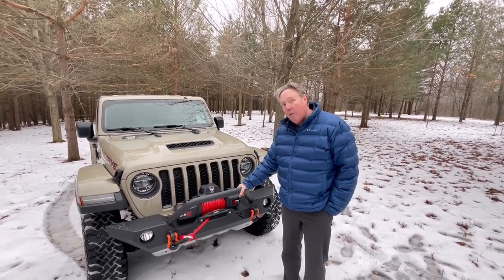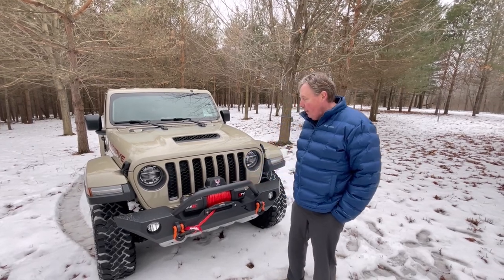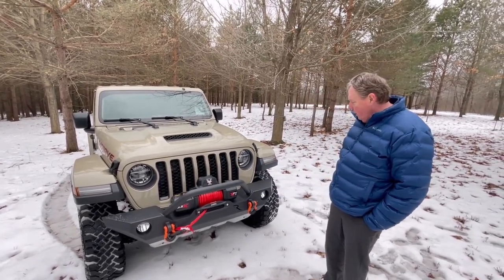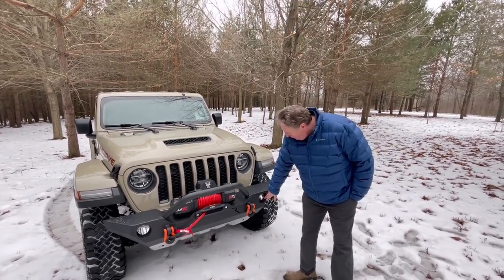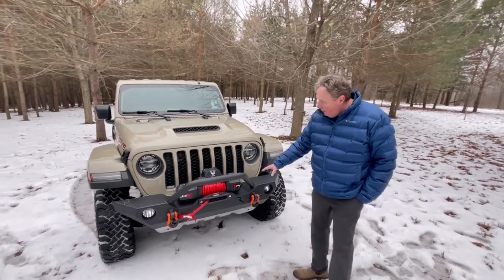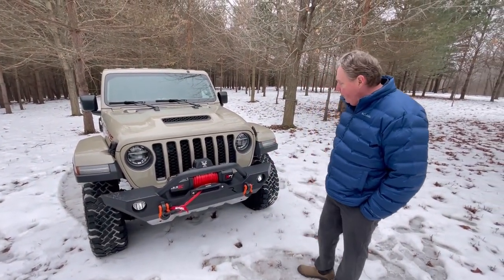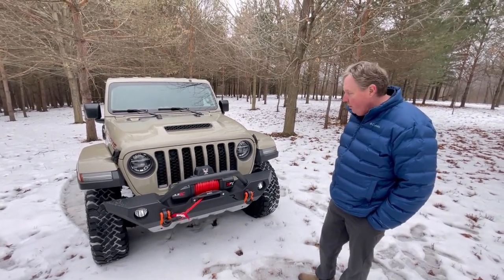One concern: this bumper is rated at 12,000 pounds, but the winch is rated at 13,500, so that's something I do have to keep an eye on when I'm using it. It fit the stock fog lights right in it, which is another thing that I like. It also fit the skid plate that comes on the Mojave. There was no cutting or anything — everything just bolted on. It's a super easy install with no customization that needed to be done.